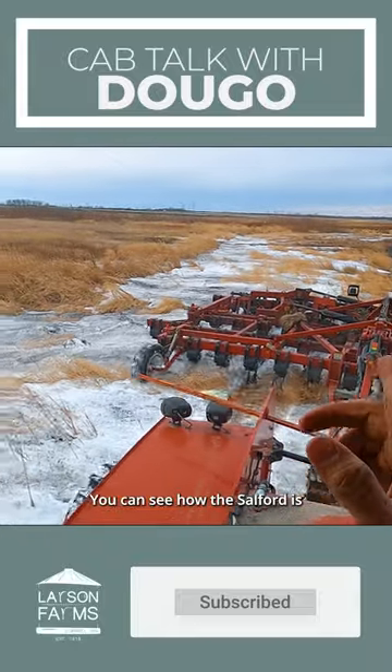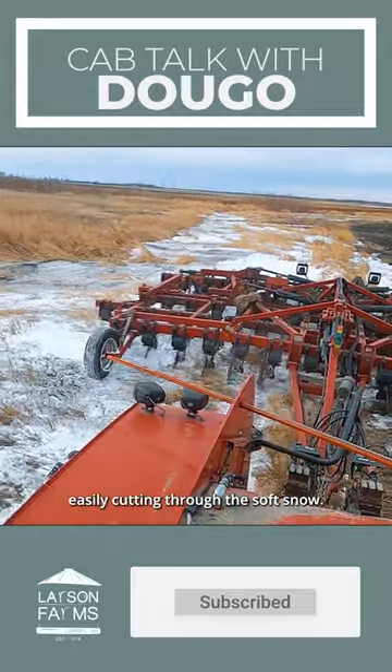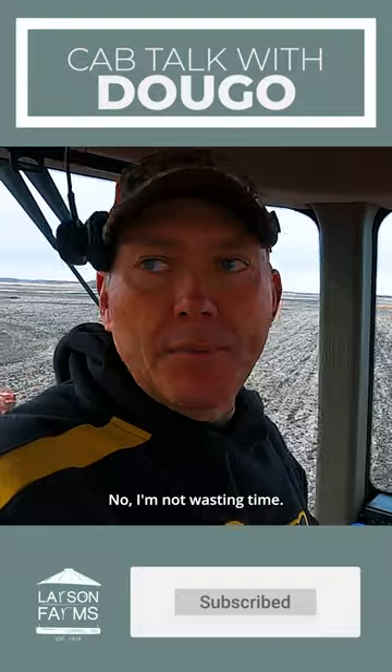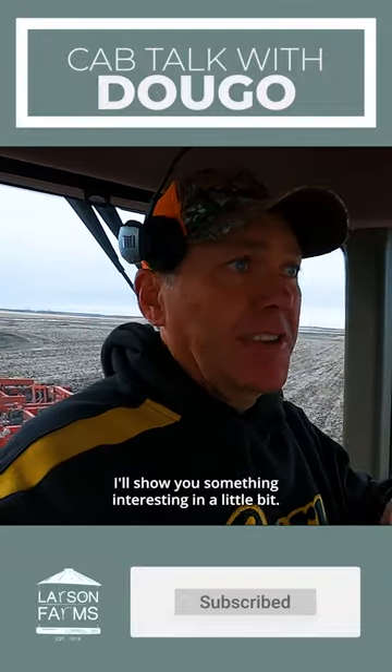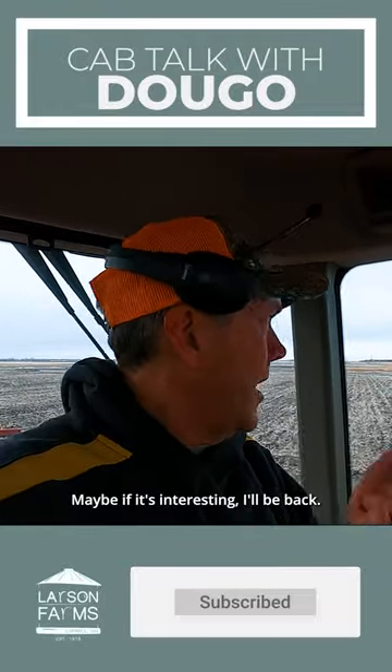You can see how the Salford is easily cutting through the soft snow. Driving around — no, I'm not wasting time. I'll show you something interesting in a little bit, maybe, if it's interesting. I'll be back.